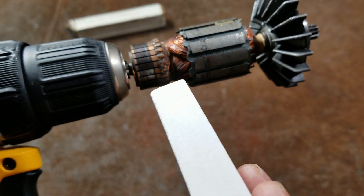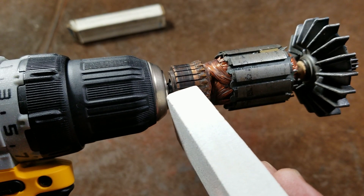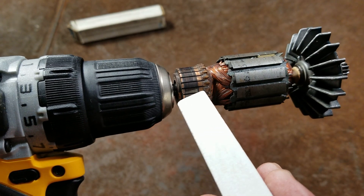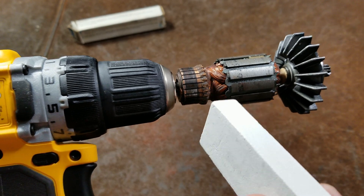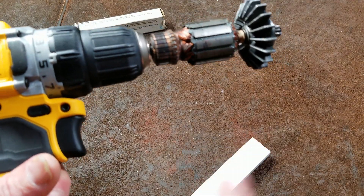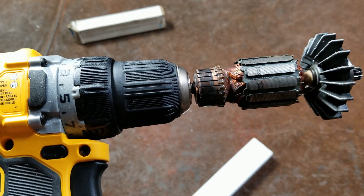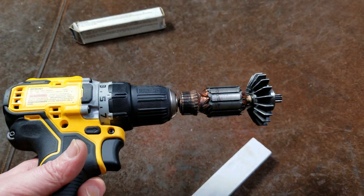It will drag particles between the brush and the commutator to help them seat in. I usually don't do that — I just use this to help clean up the surface. It provides some micro scratches, or honing marks, and those actually help bring the brush into compliance with most portable power tools, helping them last longer and transmit power with lower resistance.